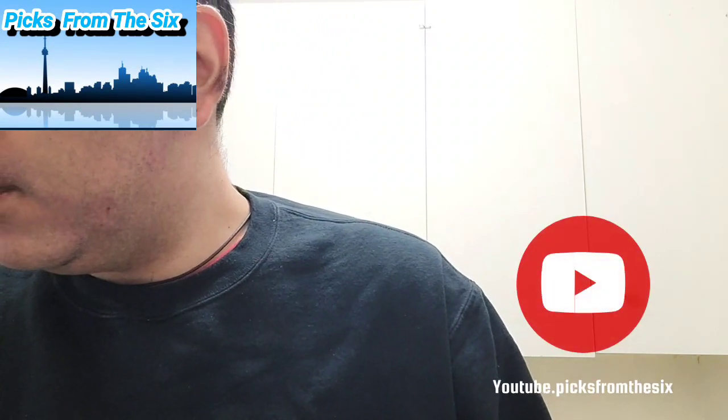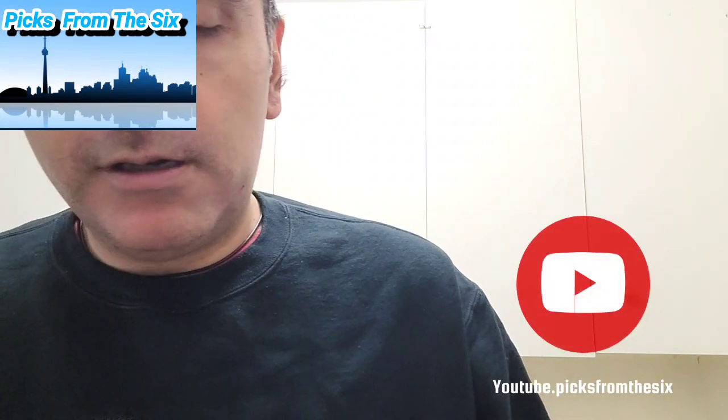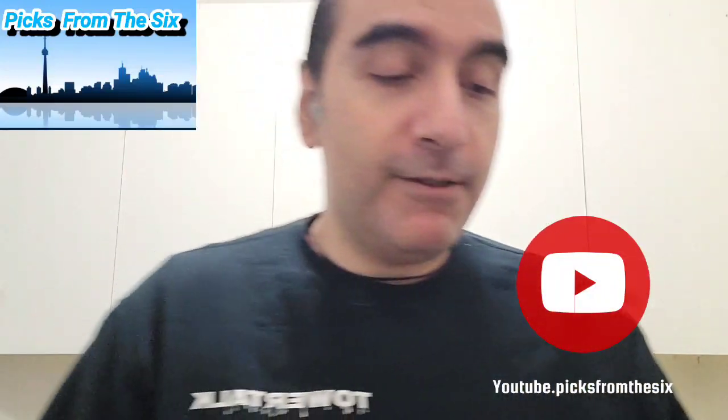So there you go — we have three chocolate balls with three different flavors all set in the cups. Let me just zoom out so you can see everything.